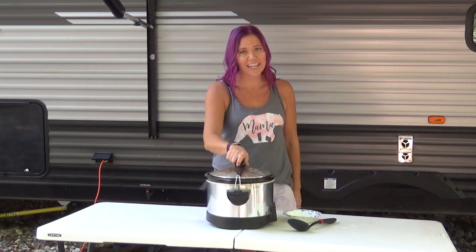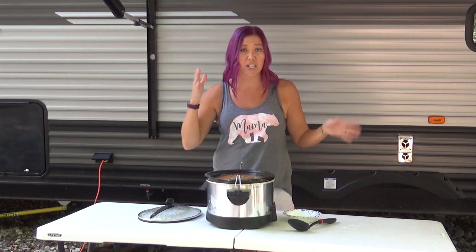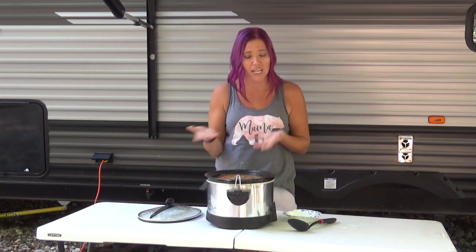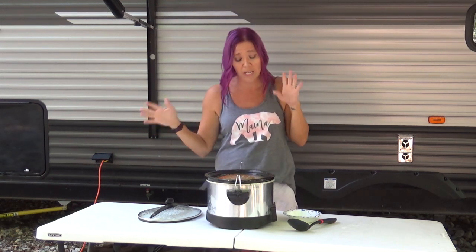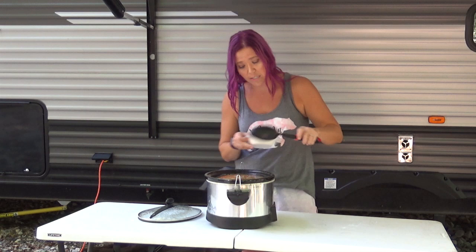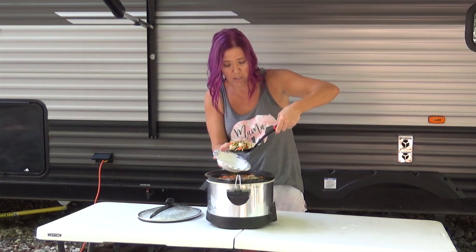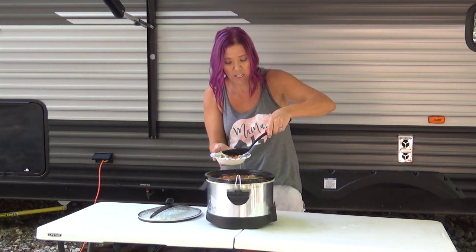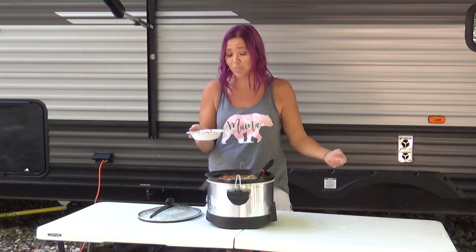And we're back! This slow cooker cooks very hot so I knew it was going to be closer to three hours. I stirred it once about an hour and a half in and it smells amazing out here — my camper smells amazing. So let's spoon up some of this yummy soup. There is plenty of broth to go around.